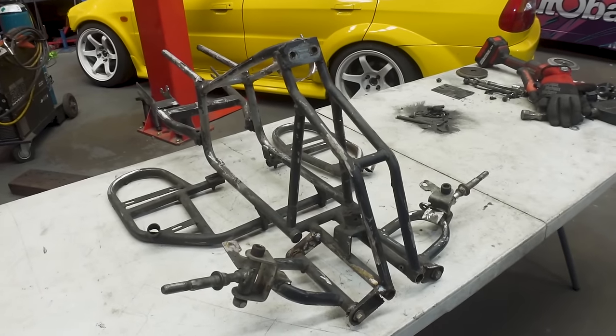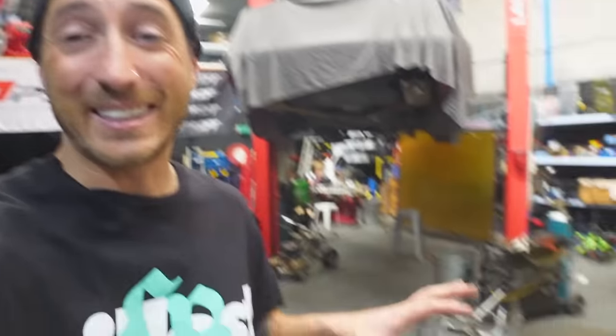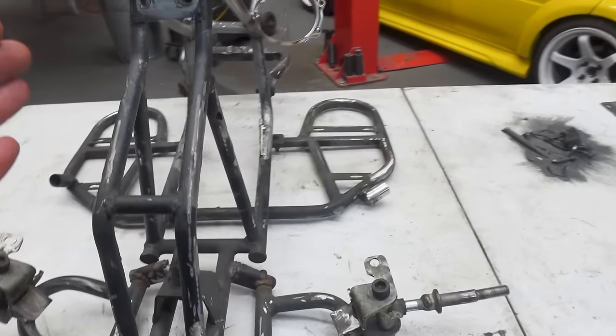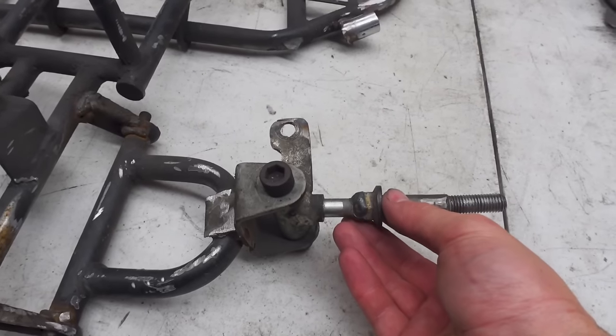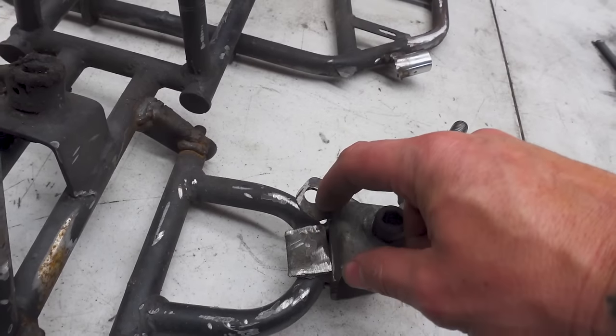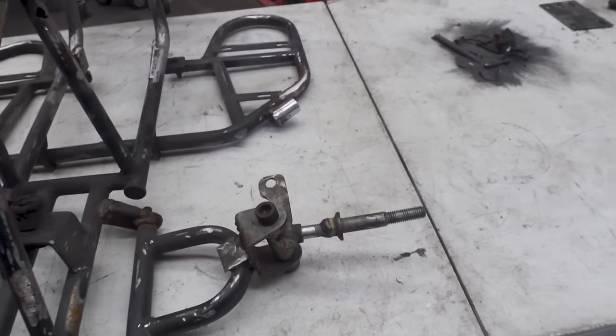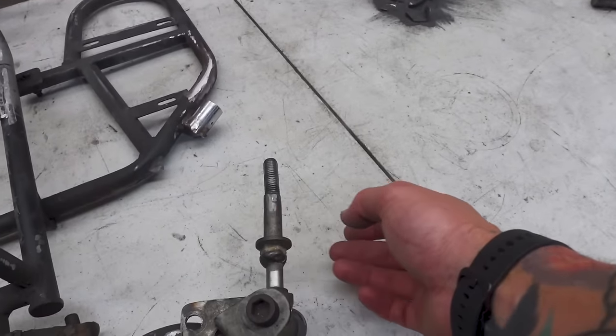After a solid two hours of grinding, cutting and more grinding, our frame is starting to look a whole lot better - she's bare now. Cutting weight out of this is actually very essential to the performance, so we're going to try and make this as light as possible. I also went ahead and modified our knuckles so now we have absolute maximum lock. I'll probably dial in even a little bit more so we have complete freedom with our steering wheel to turn as much lock into the wheels as we possibly can.